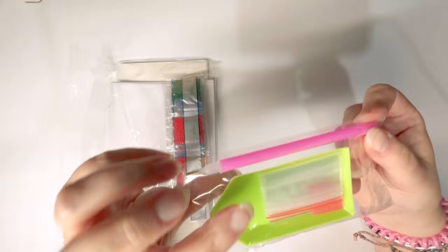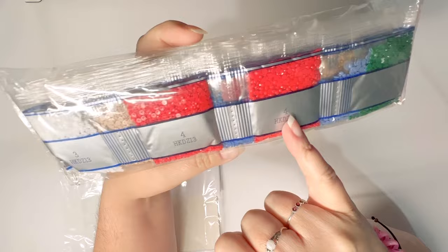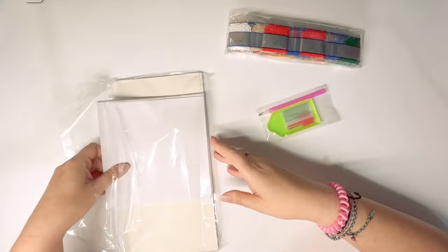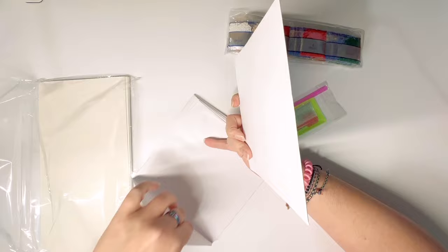You get a super basic toolkit. The drills are just numbered — there is no DMC code associated with any of these, just a number system. I think there are a dozen cards in here. Let's count — and yes, there are envelopes as well.